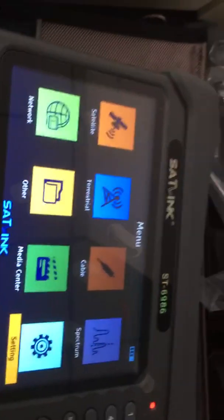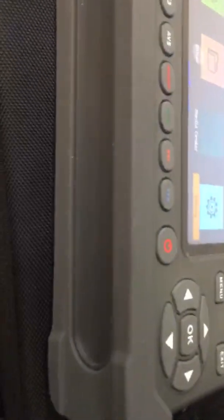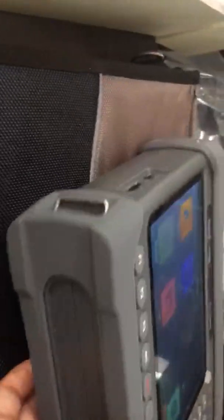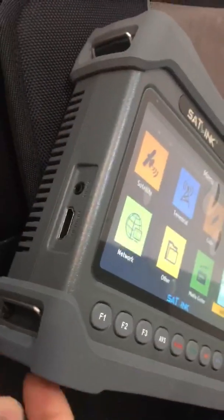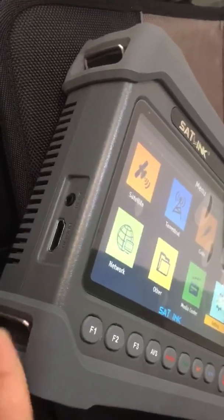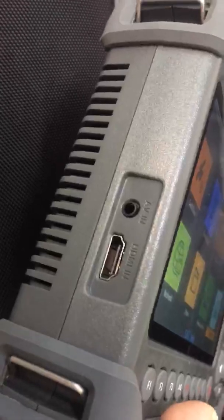Now regarding the device — its interface and its ports — I will show you slowly on each side of the device. This side is for convenience of carrying. There is an AV-IN and HDMI-IN port here.